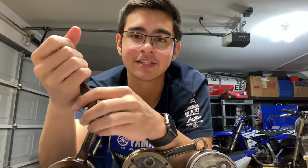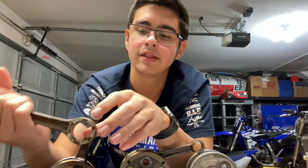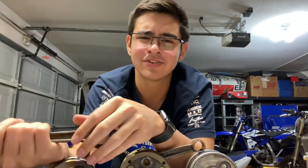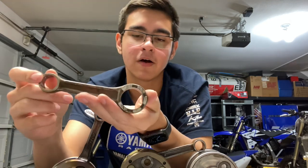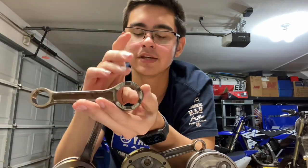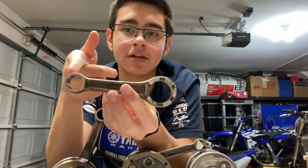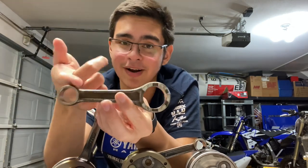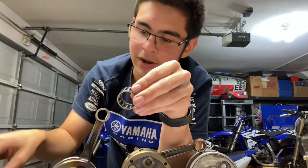It's called a connecting rod because it connects our crankshaft assembly — our two crank webs — to our piston. The piston would go right here. This connects to your piston, this connects to your crank webs. They call this a big end bearing or big end of the connecting rod because the hole is bigger. This side is called the small end because this side is smaller.